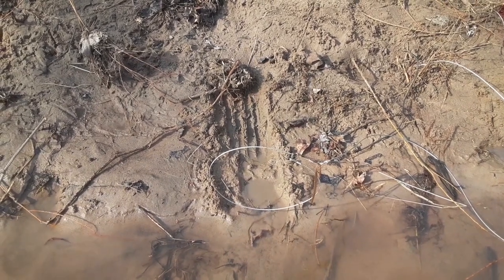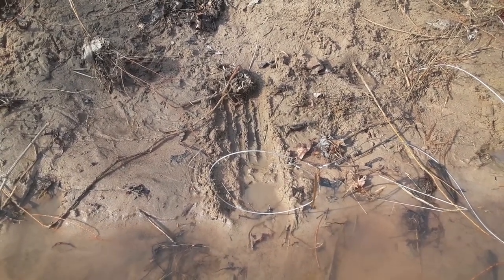Snaring beaver is easy and simple. All right, guys, we are out of here and on to the next one.